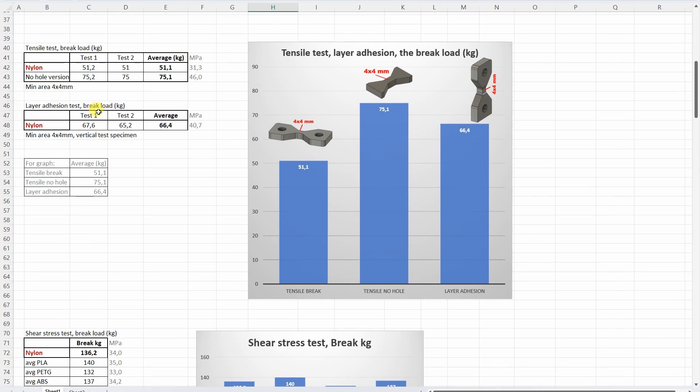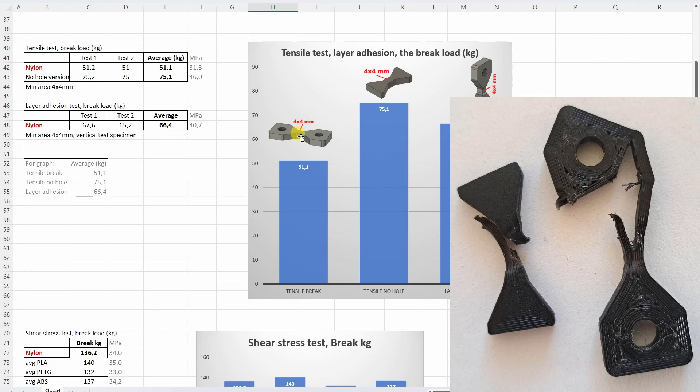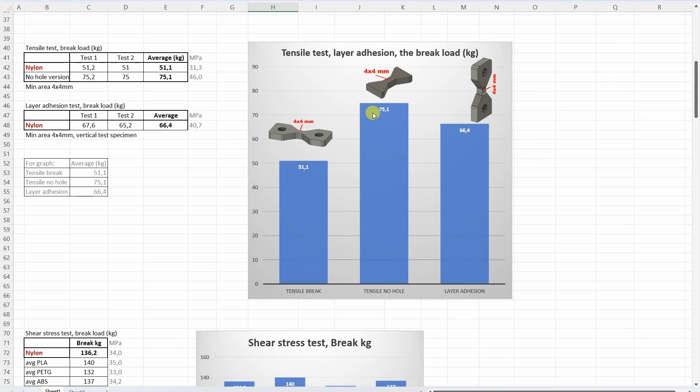The tensile test and layer adhesion test show very interesting results. The first time I experienced that a layer-adhesion vertically-printed object was stronger. The reason is very strong layer adhesion: when pulled, the line separates and we have two smaller cross-section areas, and then one of them breaks earlier — that's why we have the lower value. With the outside-held test objects there is a bigger break load because it cannot separate as easily. Usually if the test object breaks on the smaller cross-section area correctly, I have the same results with both test objects.